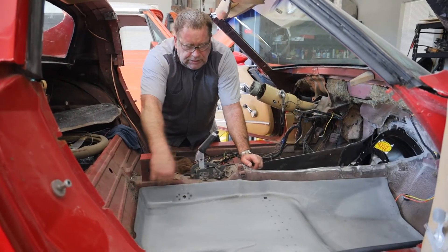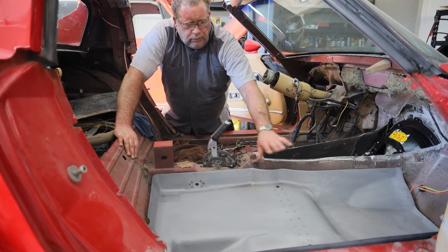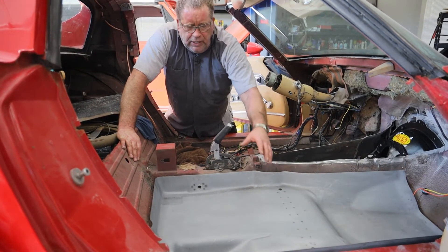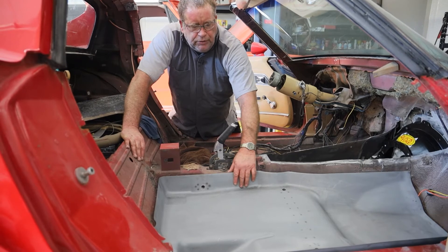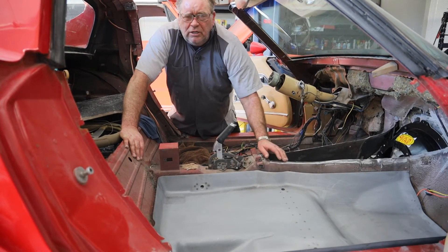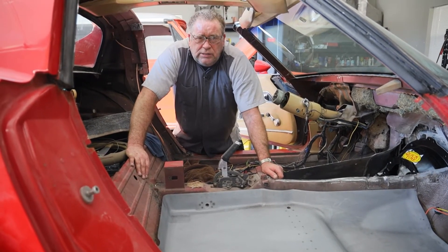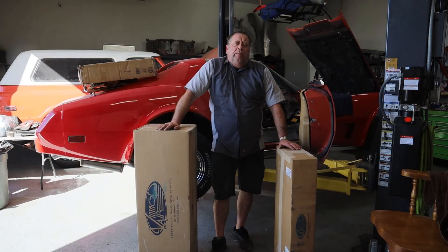As soon as I get this tunnel completed, we're going to take our new floor pans, set them in place, mark our existing floor pans, and cut the bottoms out. We're probably going to trim the new pieces to make them fit a little cleaner, and then we'll go ahead and weld the floor pans in place.